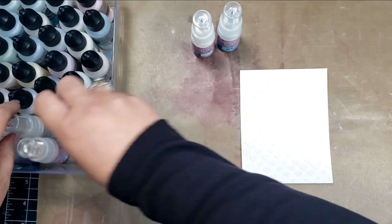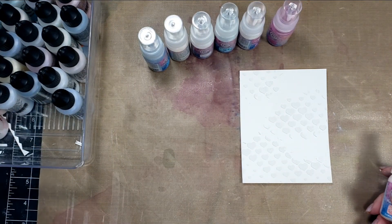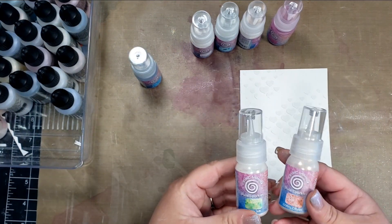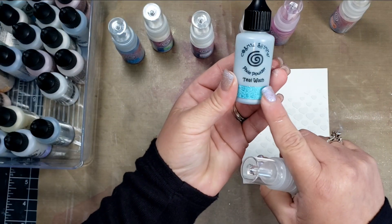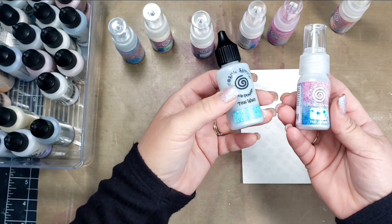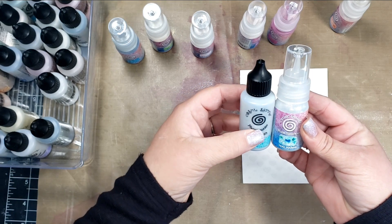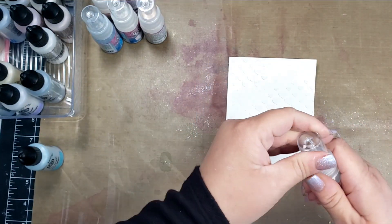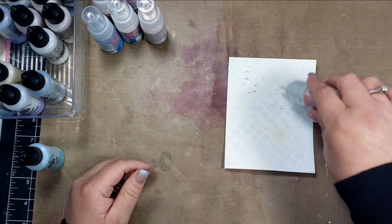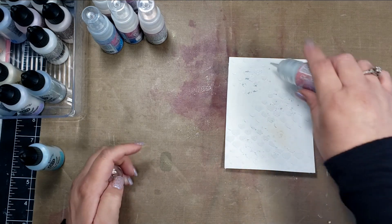The Pixie Sparkle has eight colors in its line right now and the Pixie Powders have 26, though unfortunately I think they're discontinuing some of the Pixie Powders. I've been having a hard time finding them, but luckily I have a lot so hopefully it will last me for years. Here are the two containers side by side.